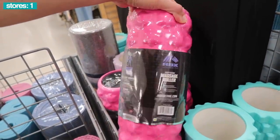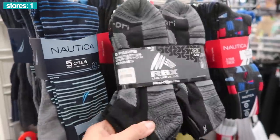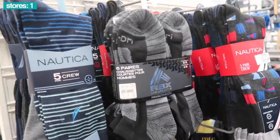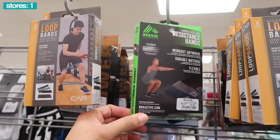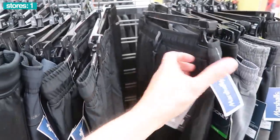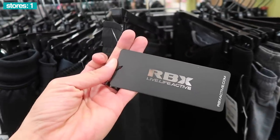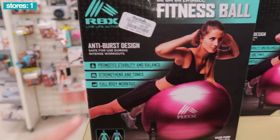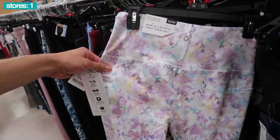Other RBX products out here: a deep tissue massage roller in pink for $10, men's socks for $5. If I had to choose between Adidas, Puma, or RBX — I'm going RBX. Looped latex-free resistance band for $6. RBX black shorts to keep you nice and cool during the summer, $10, with that official branding — Live Life Active.